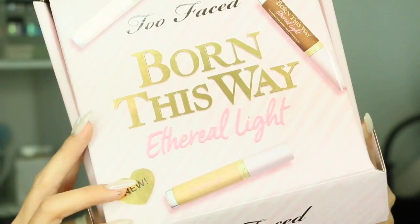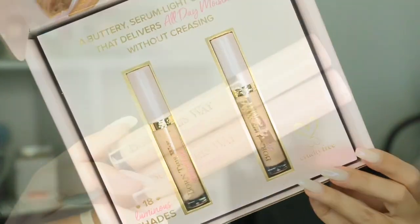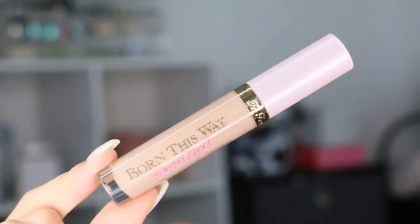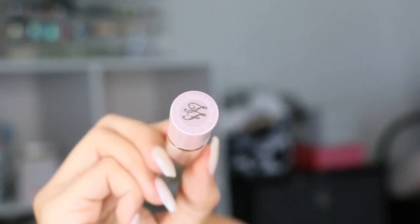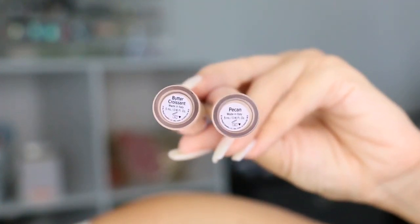Hey guys, welcome back to my channel. In today's video I wanted to share with you guys and do a tutorial on how I use the brand new Two Faced Born This Way Ethereal Light Smoothing Concealer. I was sent two different shades out of the 18 shades to choose from. Here's the packaging — it's so cute, it's so Two Faced.